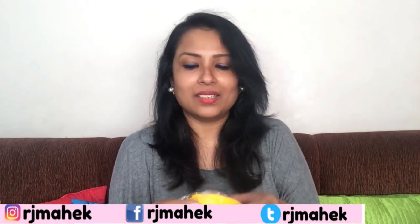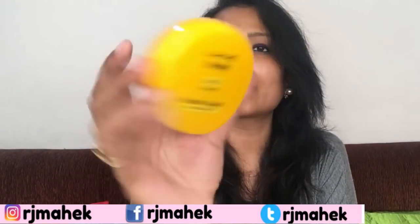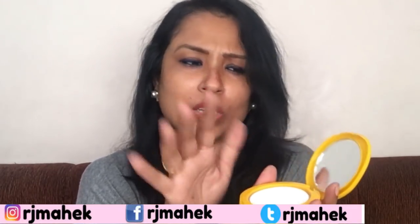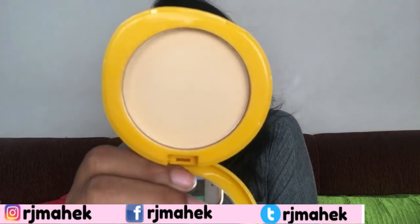The sunscreen is in compact powder form. This is the original product — it has a very summery vibe. I like it; it's vibrant. When you open it, there's a very good quality mirror, a sponge, and this is your product.